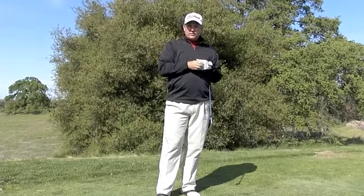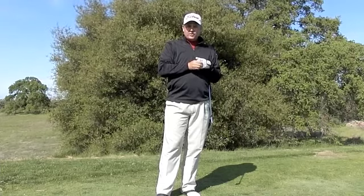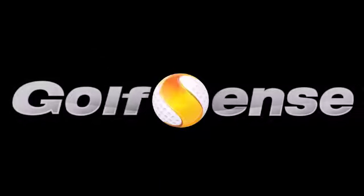That's how I use it. Hope that's useful to you. We'll talk again in the near future on another GolfSense Tech Tip.